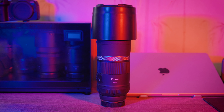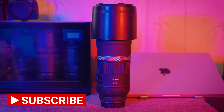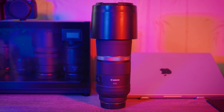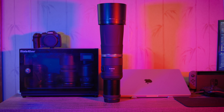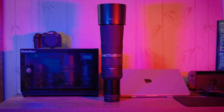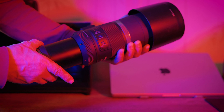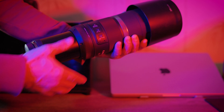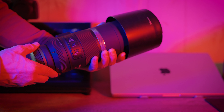First off, let's delve into the build and design of this remarkable lens. One of its standout features is its collapsible design, which sets it apart from traditional telephoto lenses. This collapsible mechanism allows the lens to retract to a more compact size when not in use, making it incredibly portable and easy to carry on your photographic adventures. Just look at how smoothly it collapses down to a smaller form factor. This not only saves space in your camera bag but also reduces its overall weight, which is quite a feat for an 800mm lens.